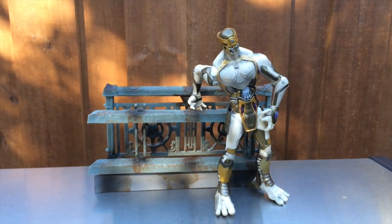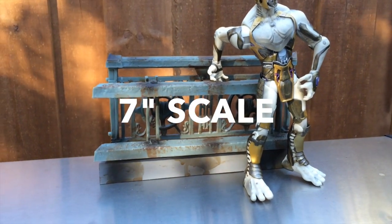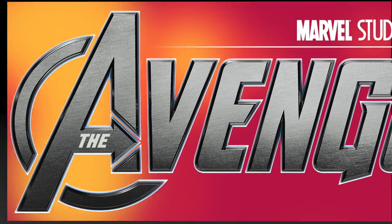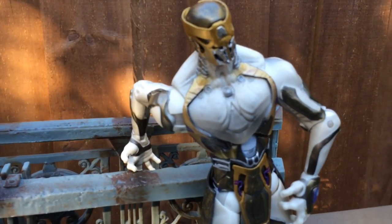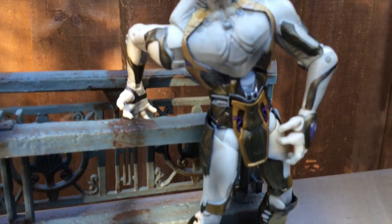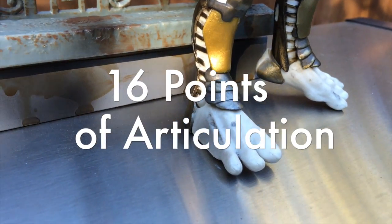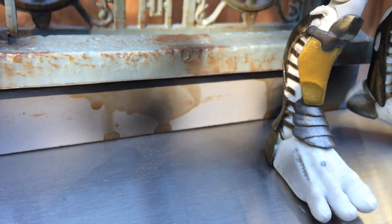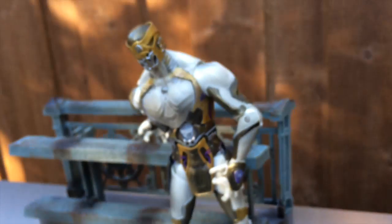This is the Chitauri foot soldier out of the box, slightly posed with its backdrop — a broken city scene, maybe with some wrought iron. He has an incredible stance with very strong legs and big huge feet that make it easy to stand up. They even paid attention to getting some scourge right, and the armor is quite interesting. It obviously has a little bit of an Egyptian feel to it.